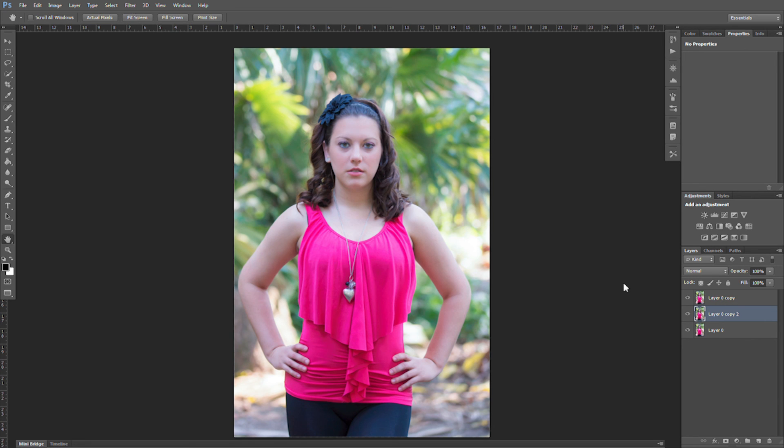So I hope you liked this tutorial of how to use the liquify tool in Photoshop. I hope it helps someone. Thanks. Bye.